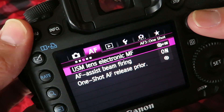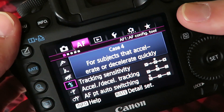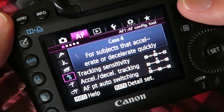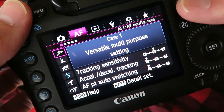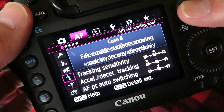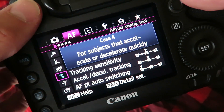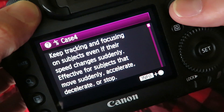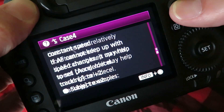Then I make sure I have the right tracking set for the sport I'm shooting. In the autofocus menu you'll see all these little displays on the side — I choose Case 4 for basketball and soccer because that's what it suggests. You can click on that and hold the info button down to scroll and see what each case means.